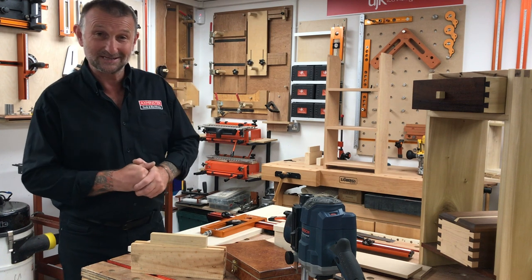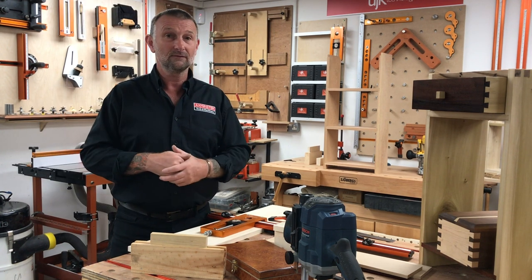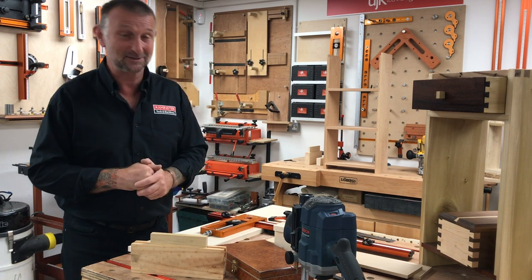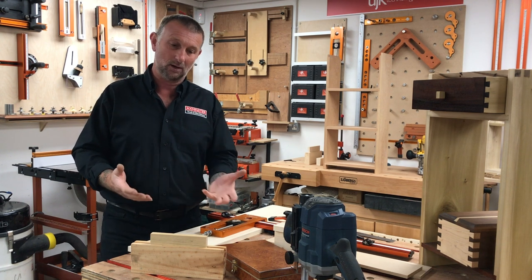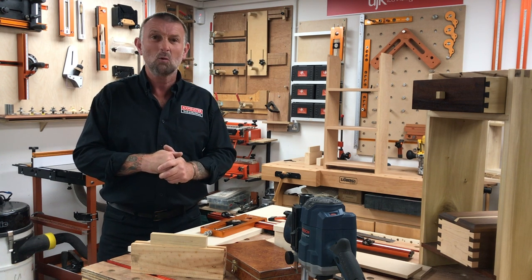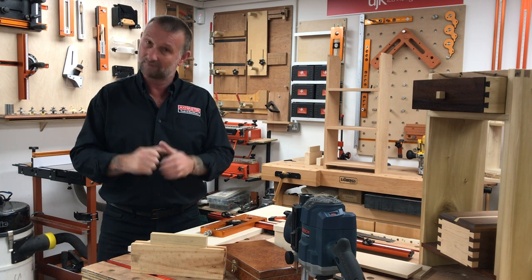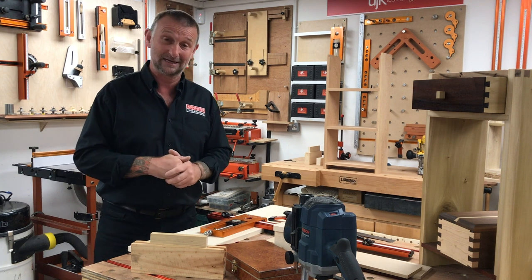Welcome back to the Axminster Skill Centre for another Skill Centre at Home video. Apologies to those who tuned in yesterday — we were unable to complete our sliding dovetail task. We had some gremlins in the system and lost our Wi-Fi signal, so we couldn't go live. We've come in first thing this morning and decided to film from scratch.